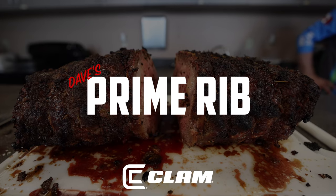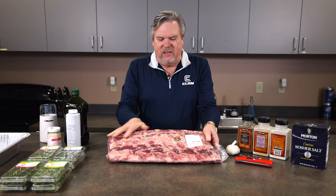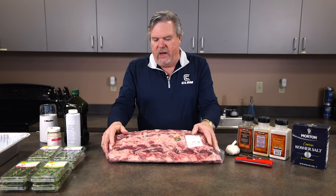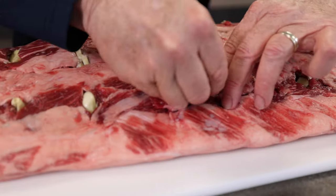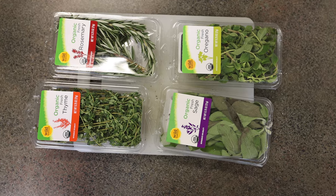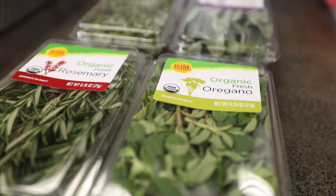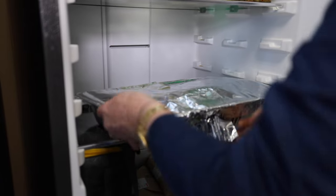If you've ever gone to the grocery store or the butcher shop, sometimes you'll see this behemoth piece of meat — this is a prime rib roast. I like to use a prime prime, so it's not a choice cut, it's a prime cut. It is boneless; a lot of times you have a bone in, but I'd have the butcher cut the bone off and retie it. The secret to this recipe is you have to season it and let it set up for two days prior to cooking so it absorbs all the flavors.